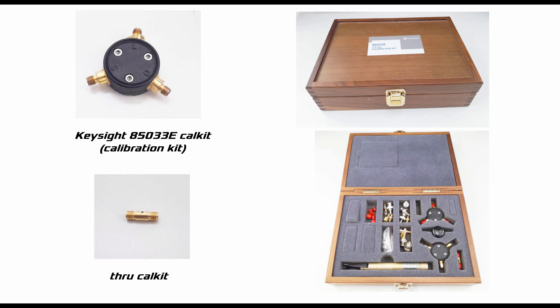In the picture you can see a Keysight 85033E cal kit. It has three terminals: S for short, L for load, and O for open. We also need an additional through cal kit for two-port calibration. However, for single-port calibration, the through cal kit is not necessary. In another video, I showed how to calibrate a single port of the VNA, so those who are interested can watch that one first.